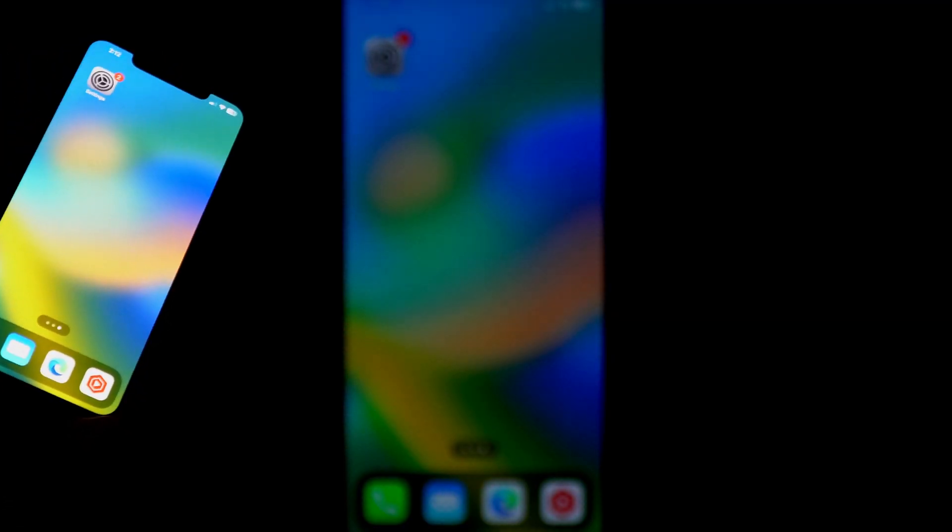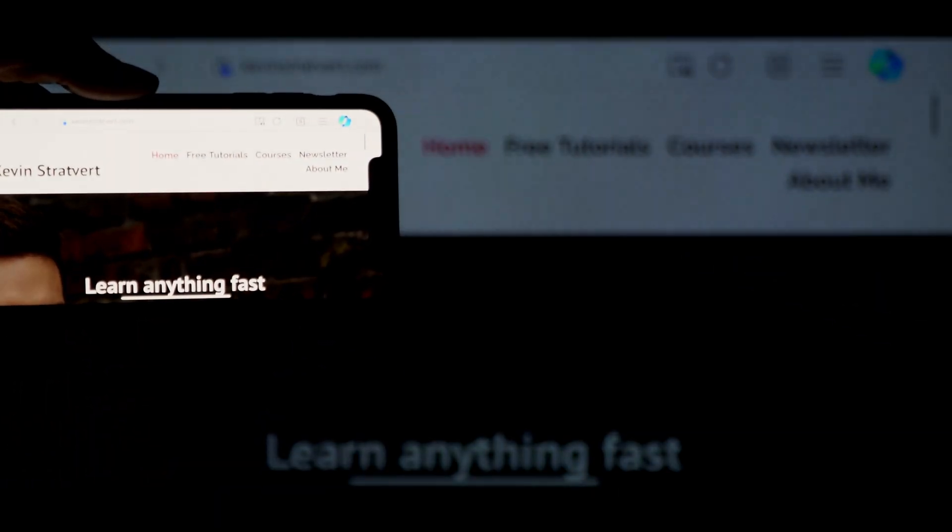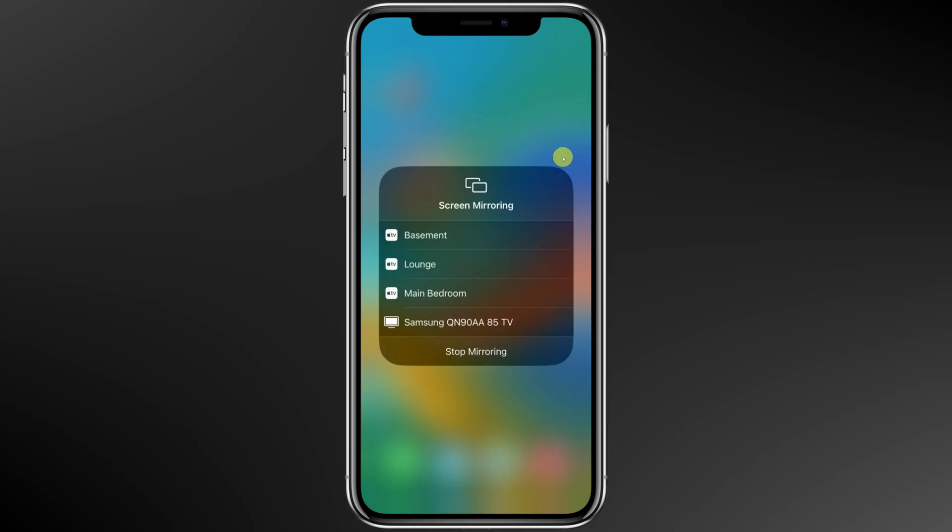And look at that — we're now connected. The image on the TV screen matches the image orientation on your phone. If you rotate your phone, the image on the TV screen will also rotate. To disconnect your phone from your TV, simply go back to Screen Mirroring, and then at the very bottom click on Stop Mirroring.